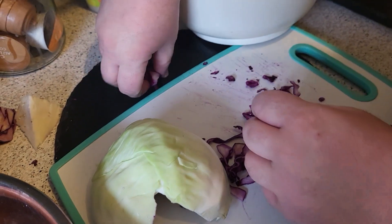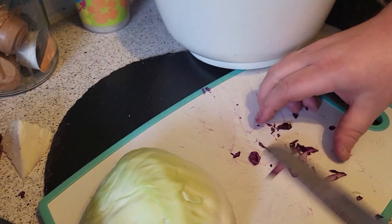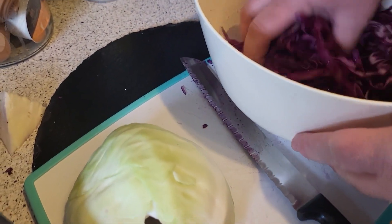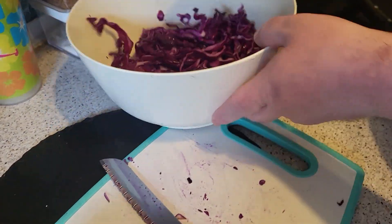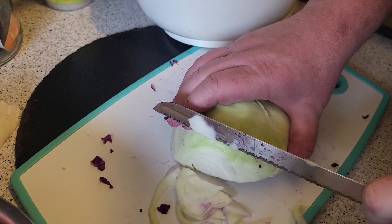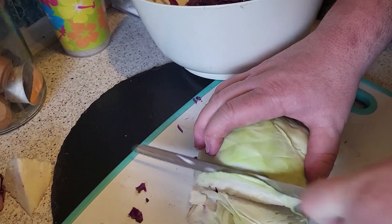That's why you were born with teeth — you can chew through bigger bits basically. Then we're going to do the same with the cabbage — both the white and the red — exactly the same.